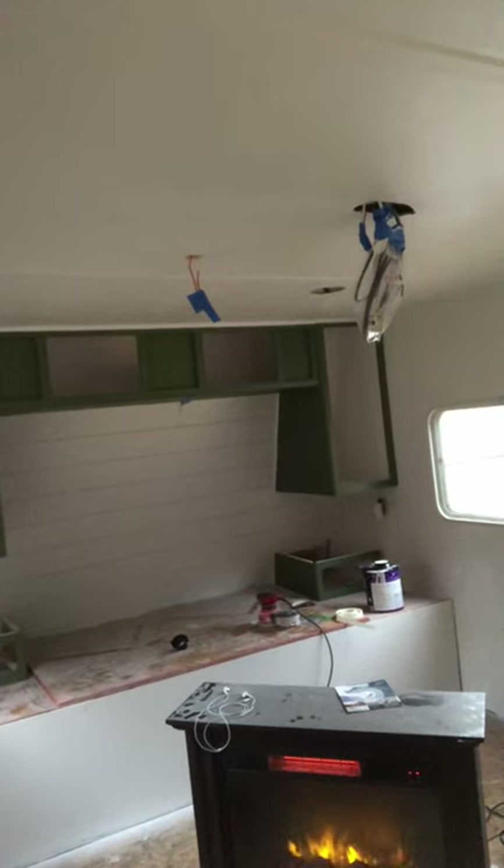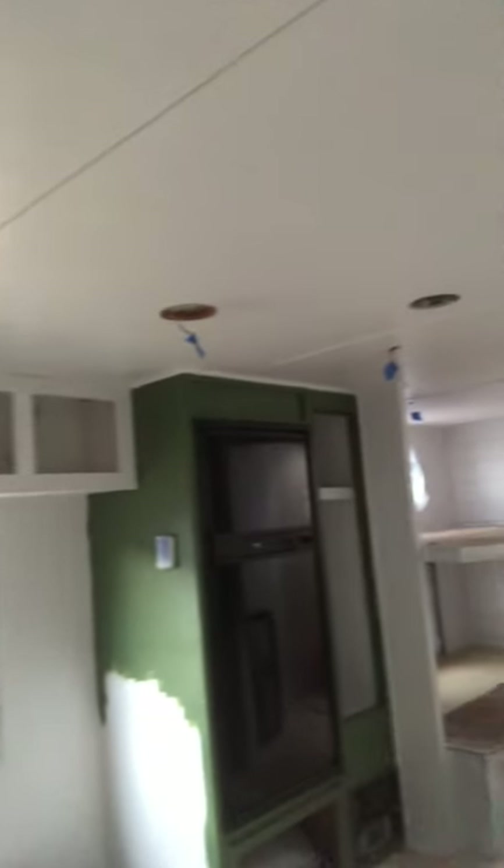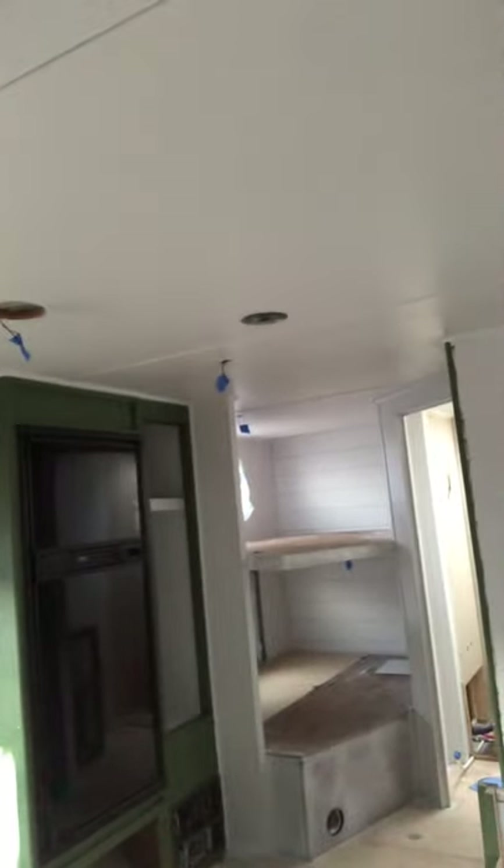I've done the green and the white, and then I have a charcoal color. I'm going to build an entertainment center right here, but I have to put the flooring and all that stuff in first because I'm going to build it on top of the flooring — it's just easier that way.